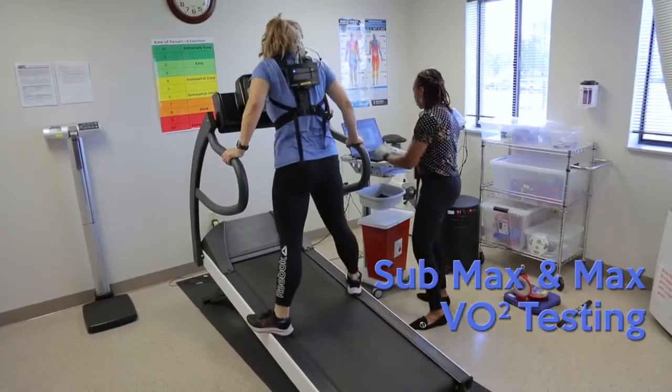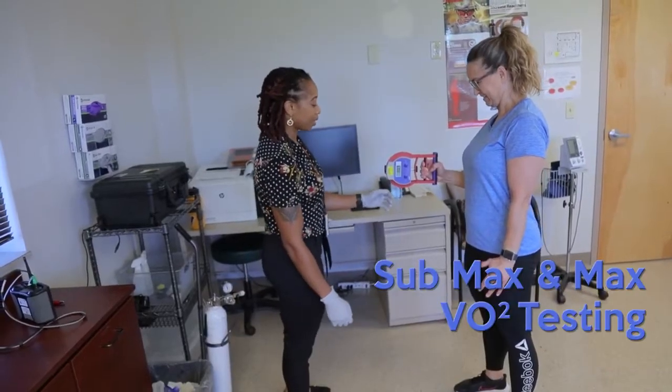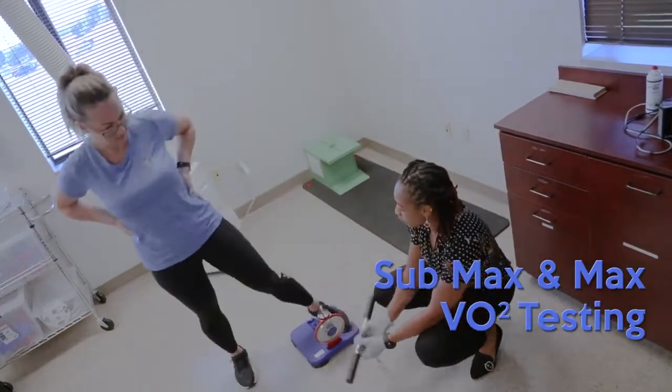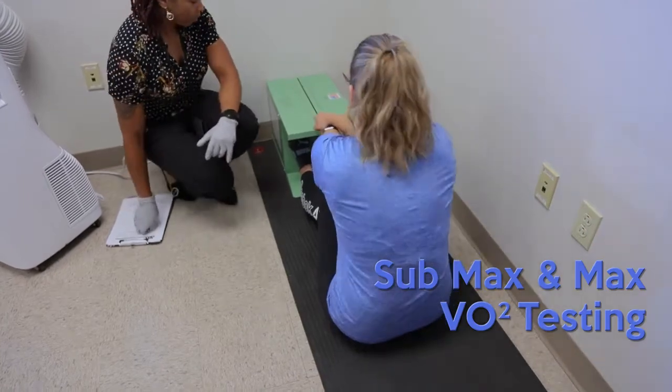Once that's completed, we'll move to the static strength. The handheld is going to assess your upper body strength, and then when they're on the platform, that's when they'll assess their back strength. After that's completed, the flexibility sit and reach test is the last thing we'll measure.